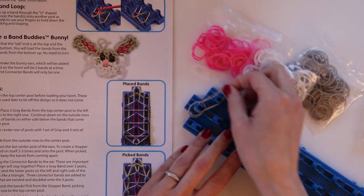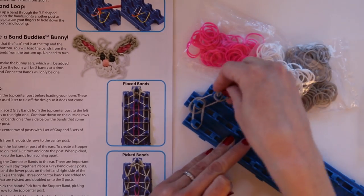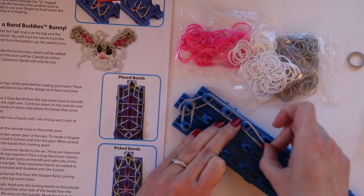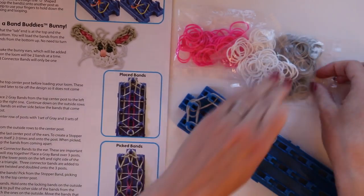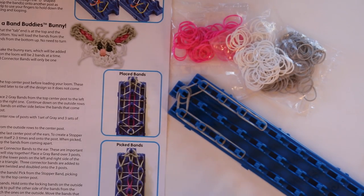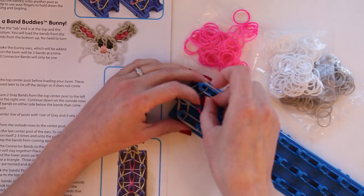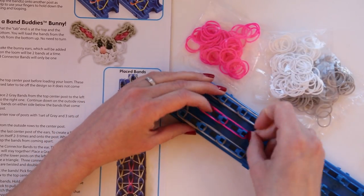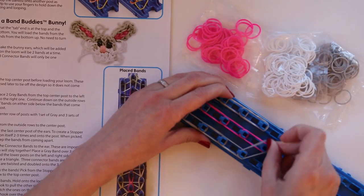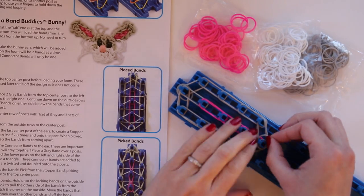Those are going to be the locking bands to tie off the design. Then we're going to start placing the bands for the shape of the ear. The center row gets two gray bands followed by three pairs of pink bands. Then we bring gray from the outside to the center on both sides. Next we place what they consider a stopper band — I usually call them a cap band — by taking a single rubber band and twisting it around the peg two to three times, depending on your preference.